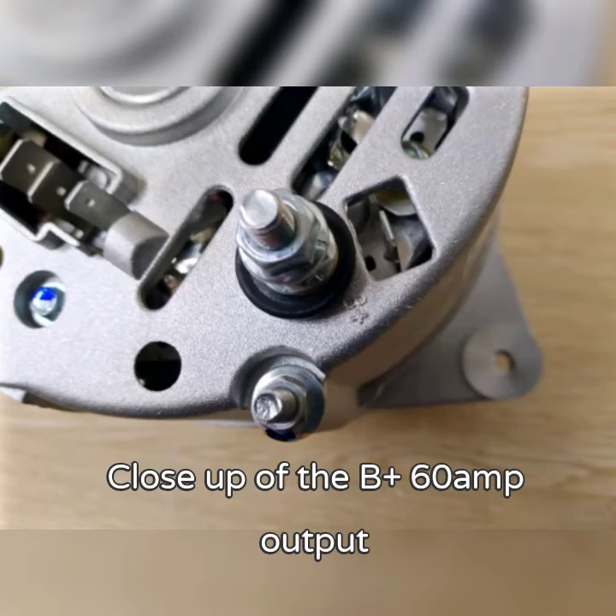This is a close up of the 60 amp B plus output on this alternator.